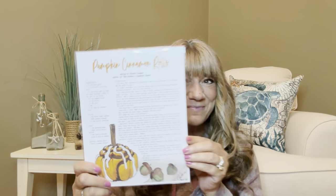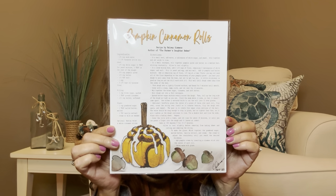Next it looks like we have our recipe art print — pumpkin cinnamon rolls by Kelsey Simmons, author of The Farmer's Daughter Bakes. She has her own cookbook and donated her recipe to Carissa, who then did the illustration on the bottom. I thought Carissa was showing a cookie on Instagram but apparently it was this pumpkin cinnamon rolls print — which sounds delicious. What I like to do is put these in little plastic sleeves in a binder so I don't get sticky fingers on them. I love that she is supporting another small business inside her box.